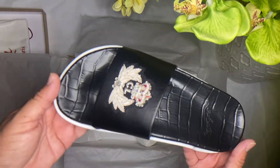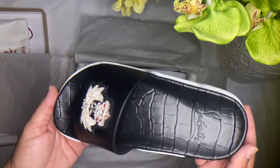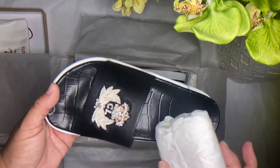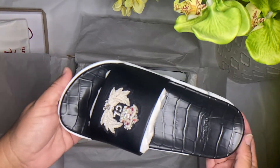I did have to downsize half a size. Normally I wear a size six and a half, but these do run a little big, so I went to a size six instead for a more comfortable fit and a little more support on the sides.